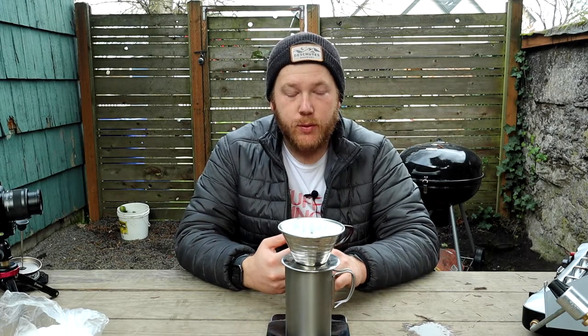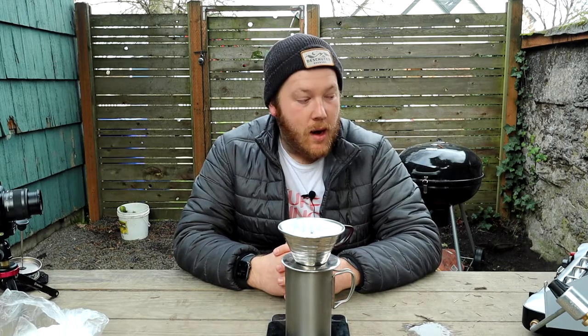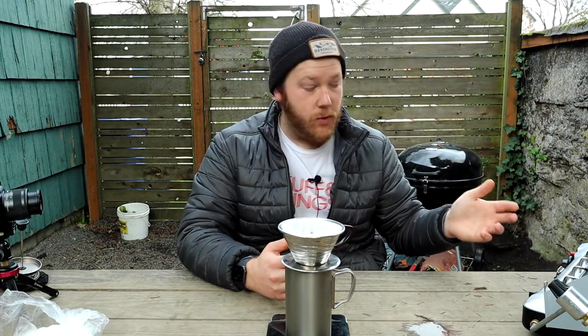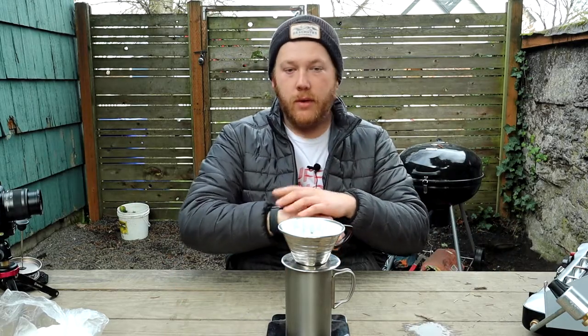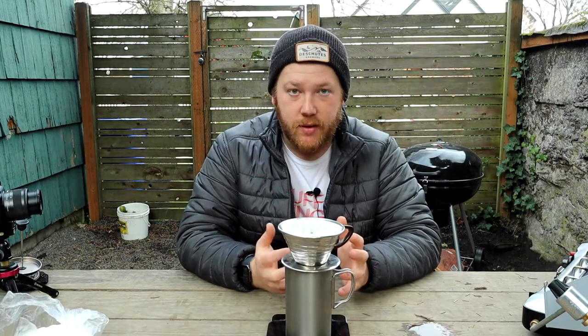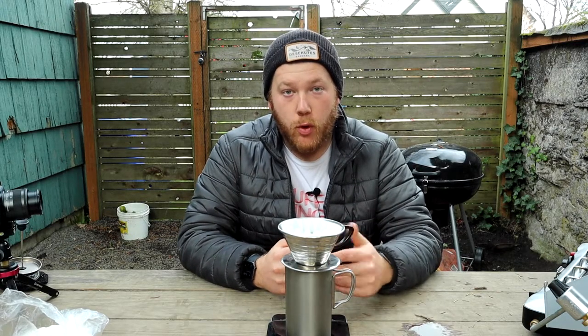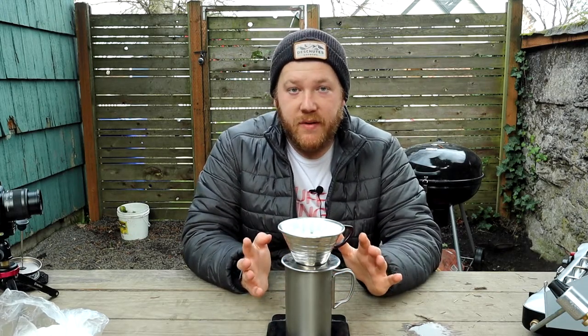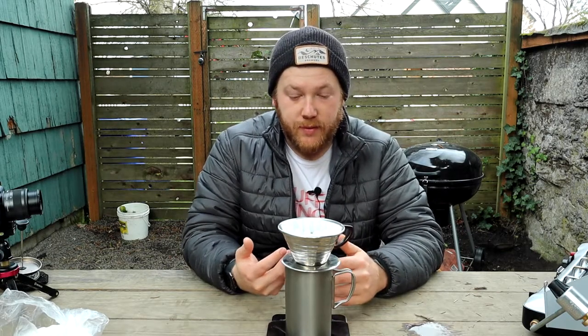Let's talk a little bit about water temperature. If you have any education about making coffee, you know that water temperature is actually pretty important. Most folks don't recommend going over 205 degrees Fahrenheit. It's pretty difficult to regulate that when you're just boiling water on a stove — you can't really know what the temperature is unless you have a thermometer. A trick I like to use is I let my water come to a boil, let it sit for about 15 to 30 seconds, and that has yielded some pretty nice results for me.